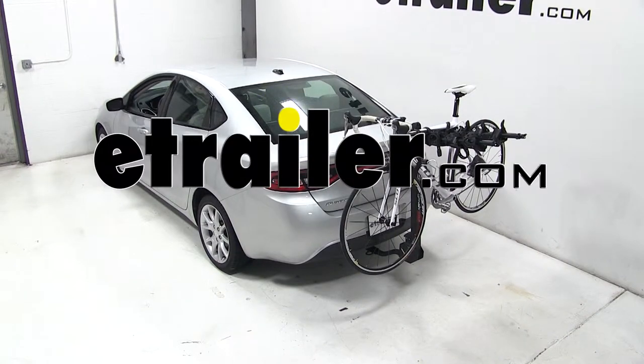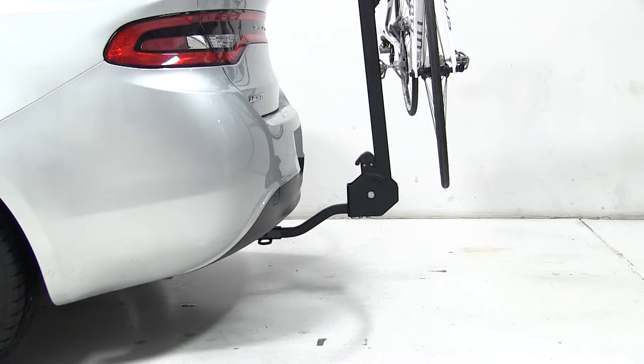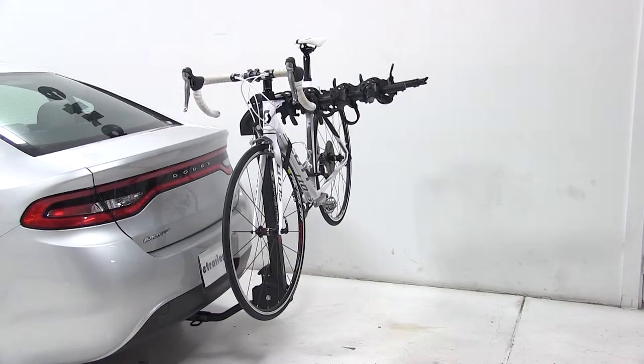Today on our 2013 Dodge Dart, we'll be test fitting the Swagman Titan 4-Bike Carrier, part number S63410.